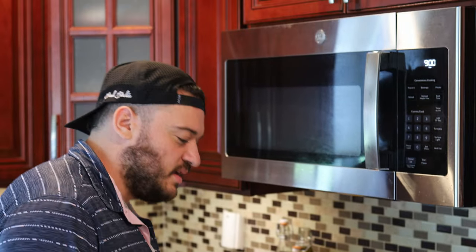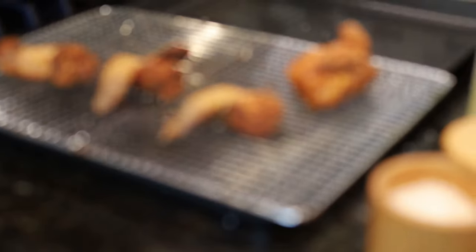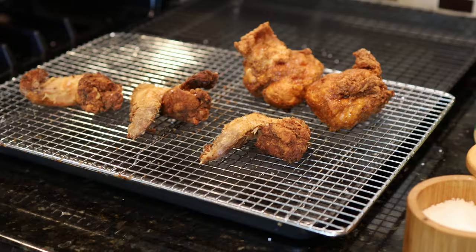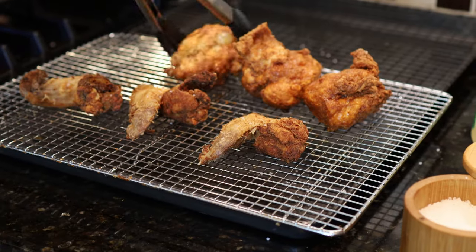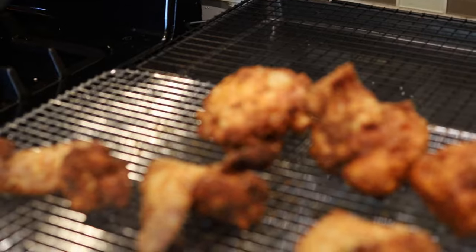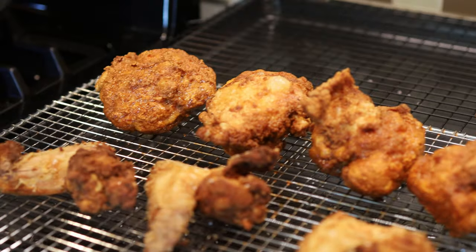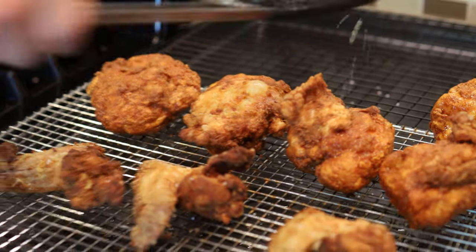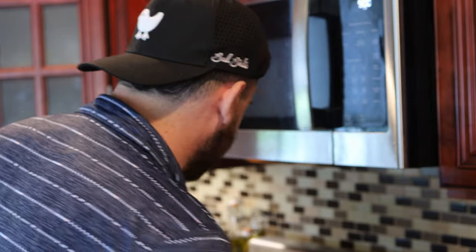The thighs are ready, and I have to say they are beautiful. The dredge stayed on completely — they are frying up beyond a golden brown. This actually might be in my top five best fried chicken I've ever made, and I've made a lot of fried chicken in my life. They are just beautiful, like perfect. What we're going to do now is just season these as they come out.